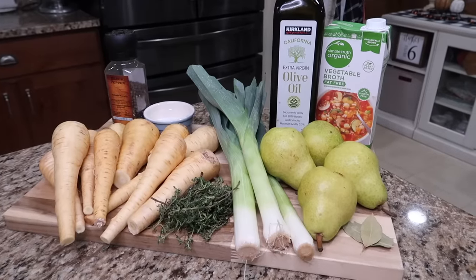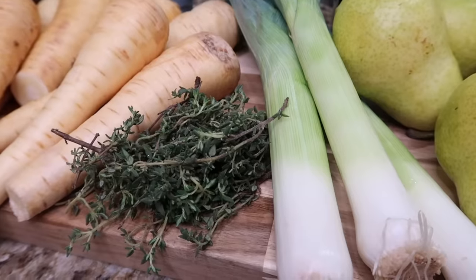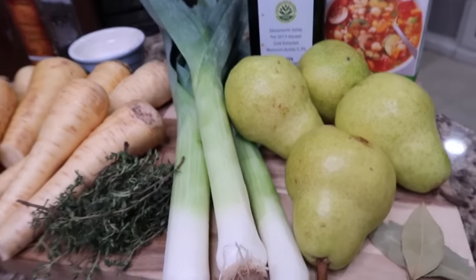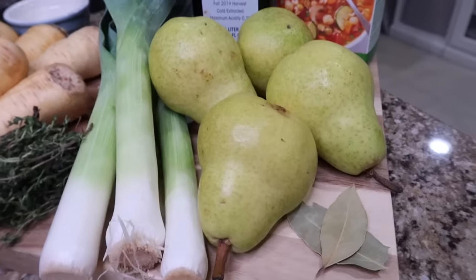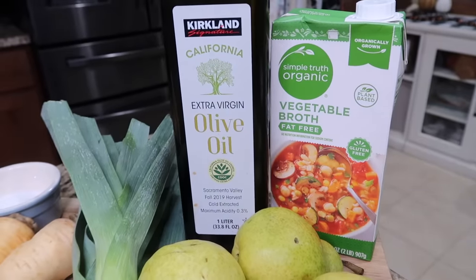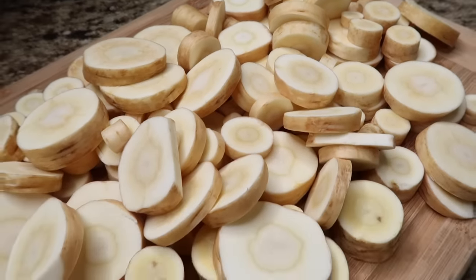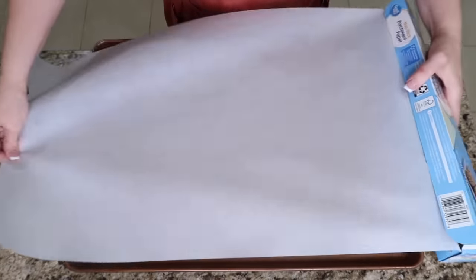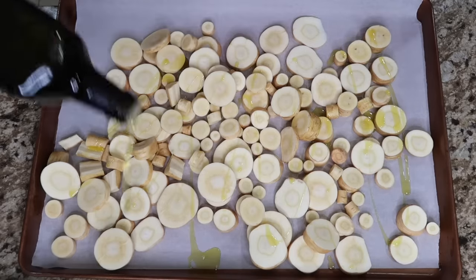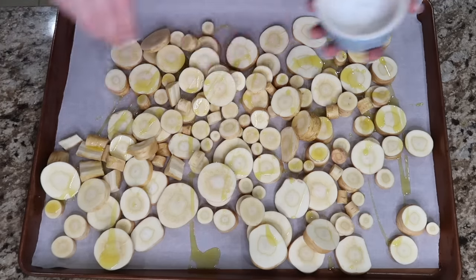For roasted parsnip and pear soup, you'll need ten parsnips — trim, scrub, and cut them into half-inch circles. You'll need twenty to thirty sprigs of fresh thyme, four leeks using the white and light green parts sliced up — though I was only delivered three, so we'll use three. Four Bartlett pears, cored and diced. Two bay leaves. Eight cups of vegetable broth. Six tablespoons of olive oil. Sea salt and black pepper. Line your baking sheet with parchment paper, add the parsnips, drizzle with about three tablespoons of olive oil, and season with sea salt and black pepper.